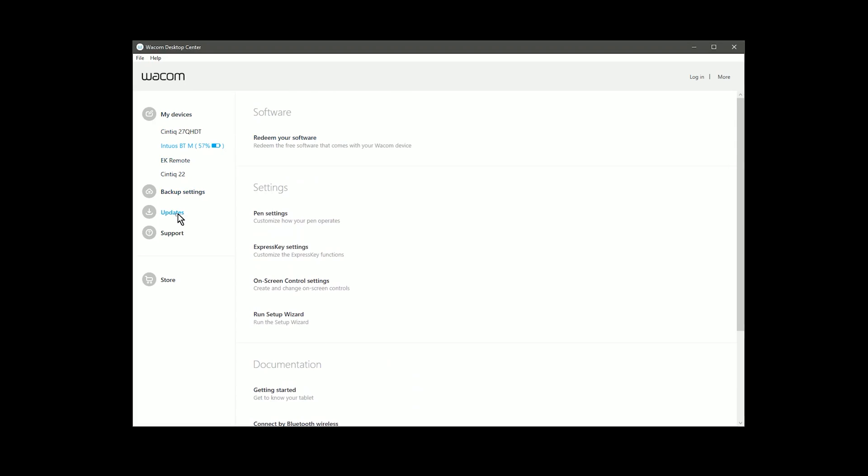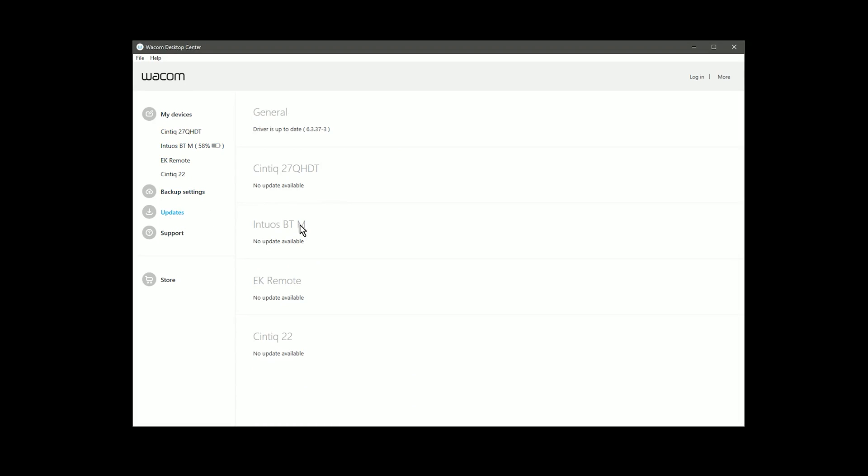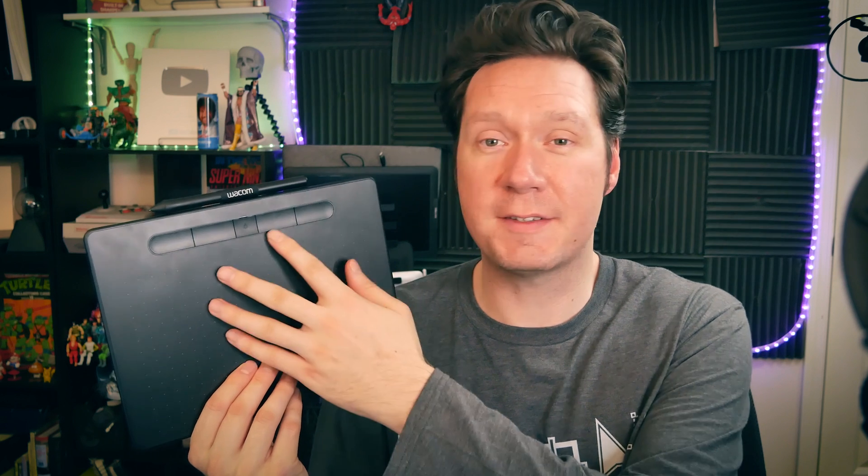You will need to update the firmware for the Wacom Intuos, so if you happen to be one of those people who bought this to draw on a smartphone because you don't have a computer, you're going to need to borrow somebody's computer in order to upgrade the firmware. That's pretty easy to do — just install the Wacom drivers for the Intuos on that computer, then go into your Wacom desktop center and look under Firmware Update. Once the firmware is updated, it's saved onto the tablet itself, so you won't have to do it again later.